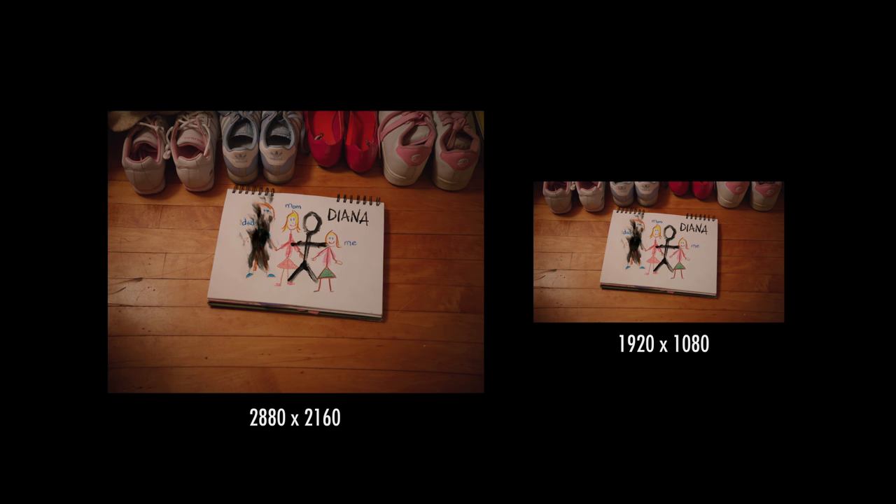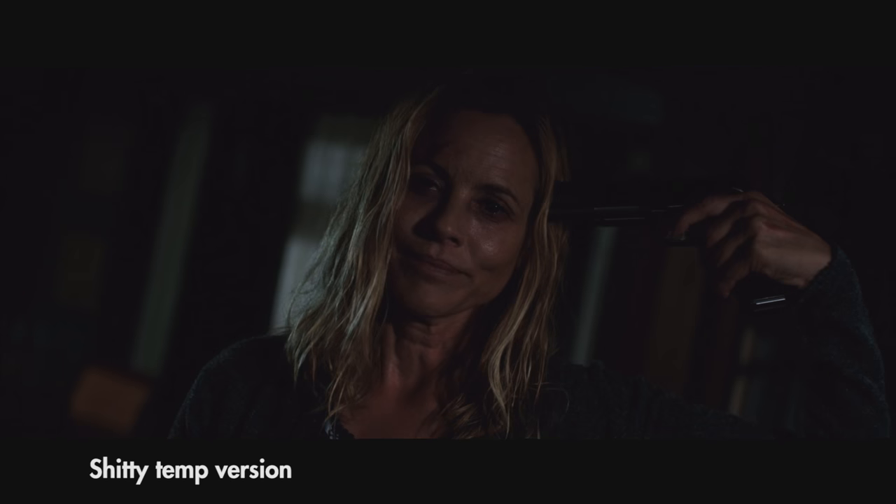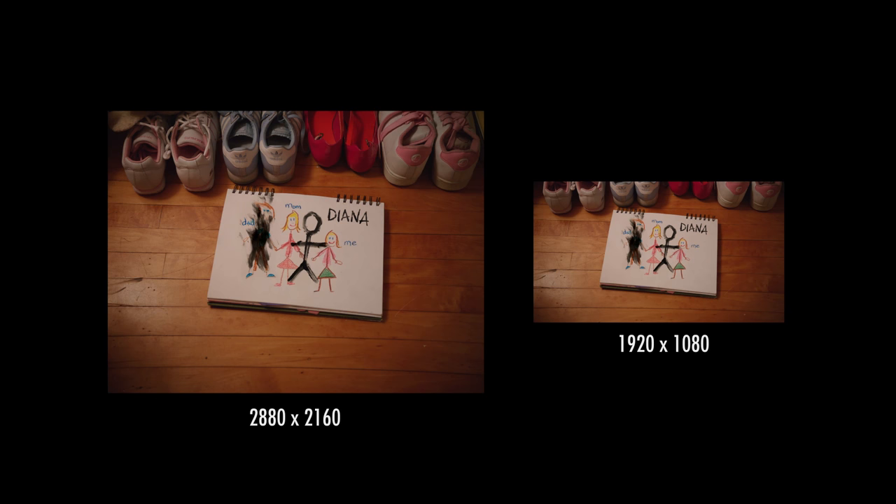That proxy file takes up less space and is more workable. During editing, you want to be able to show people kind of what you're going for, so you do temp VFX using the proxy files. As an example, here's my shitty initial temp for Diana Dying. Then, once you've tested the film and everyone's happy with it, the VFX company makes the final visual effects using the RAW files.